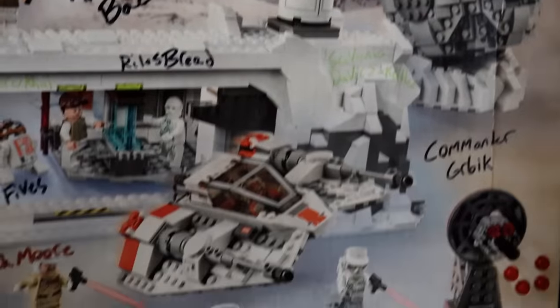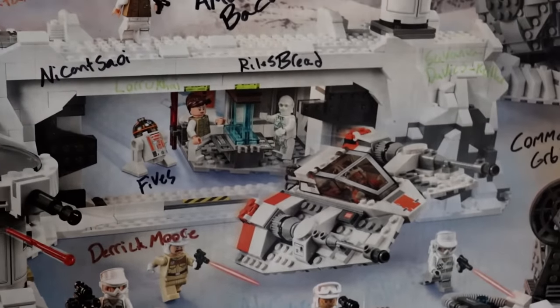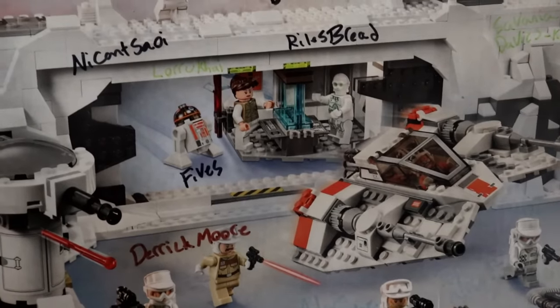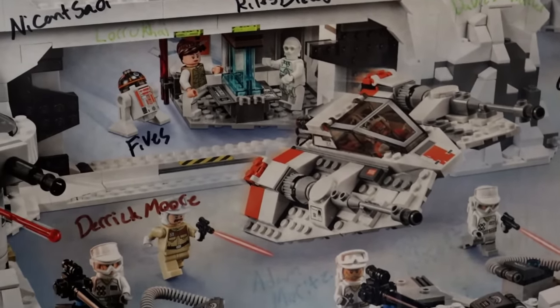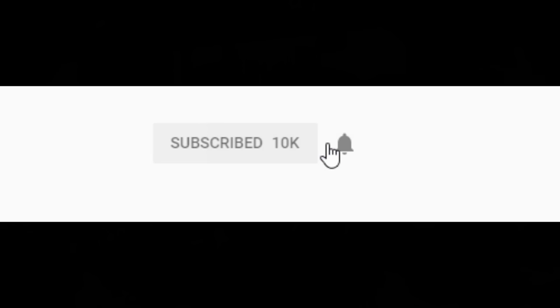Thank you to all of my channel members. If you want to join the Daily Gang and get your name written on the Assault on Hoth, all you've got to do is go to the link in the description and press join, or click the join button right next to the subscribe button. Either way guys, thank you so much for watching — I'll see you on the next one. Be sure to click that subscribe button for more content and hit the notification bell if you'd like to be alerted whenever I live stream or upload.